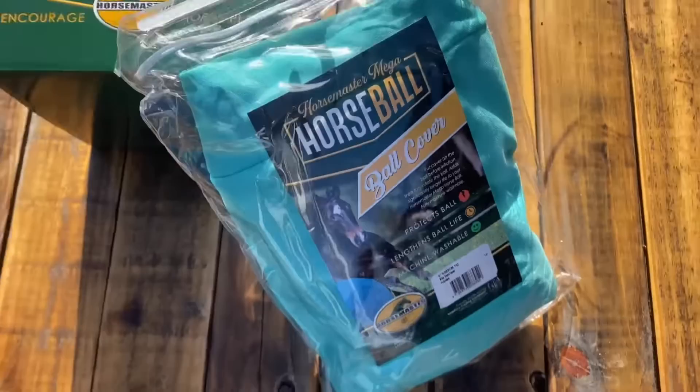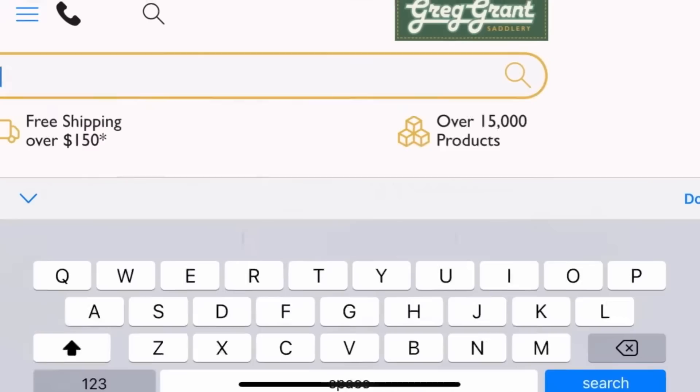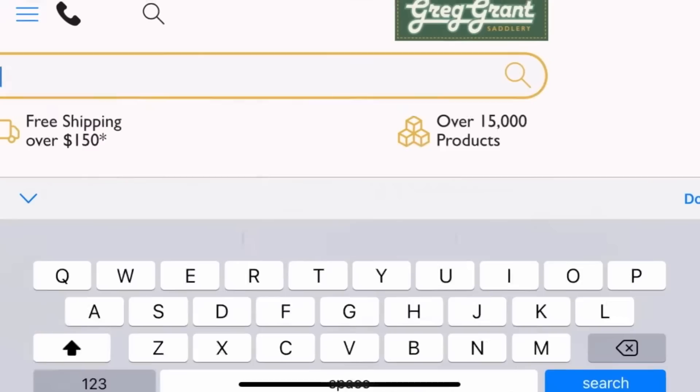The Jolly Mega Horse Ball can mentally stimulate your horse, giving them positive reinforcement and play at the same time. Constructed from a new anti-burst design, the heavy duty inflatable exercise ball from Greg Grant Sattlery will provide your horse with hours and hours of play.